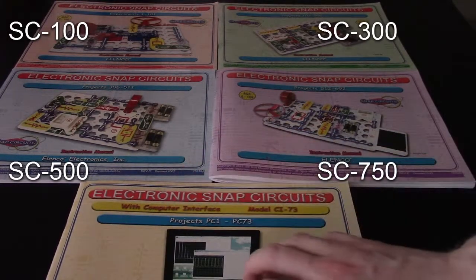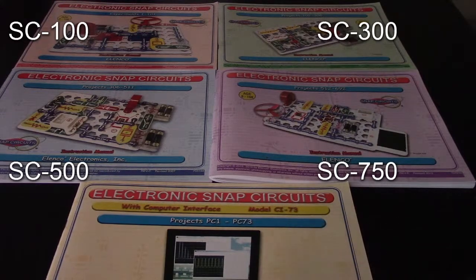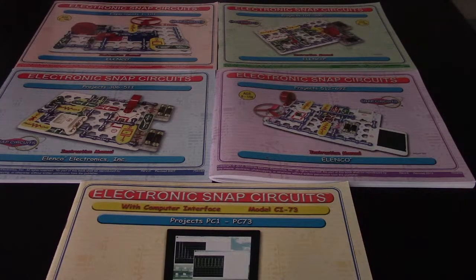The SC750 includes computer-based projects, which is that additional guide there. I'll put 10 projects apiece in each video, and the reason for that is a lot of the projects go back on each other. For instance, one project you'll build the initial circuit, and then in the following projects you'll just make adjustments to it, like changing out components to see how it affects the operation of the circuit.